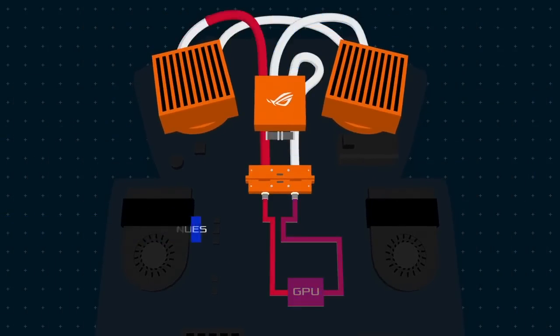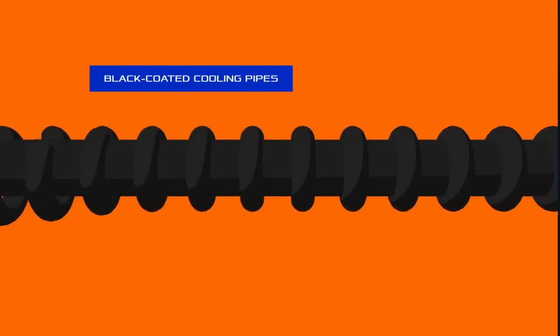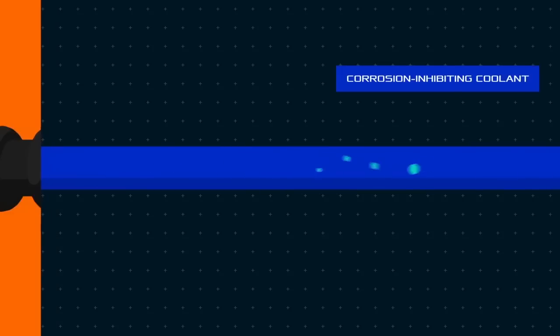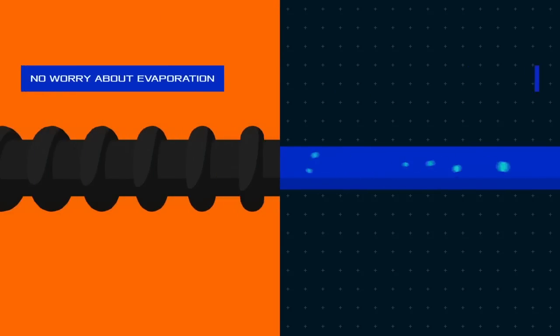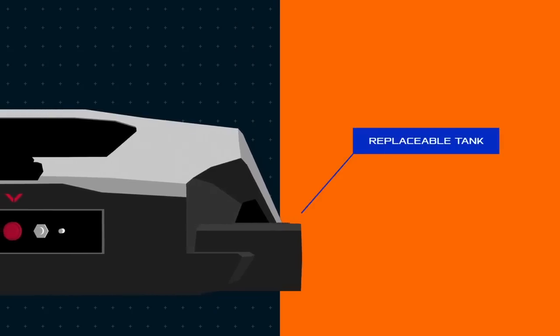We use black-coated cooling pipes and a special corrosion-inhibiting coolant, so you don't need to worry about evaporation or corrosion causing damage to the cooling system. We also use a replaceable tank to extend the life of the system.